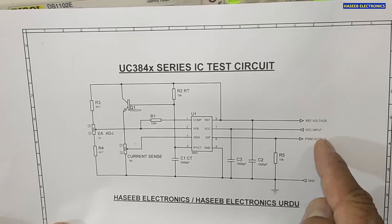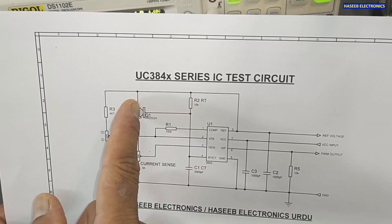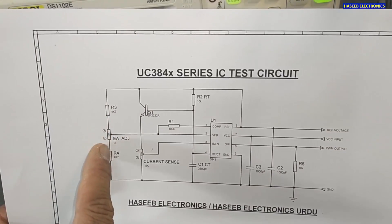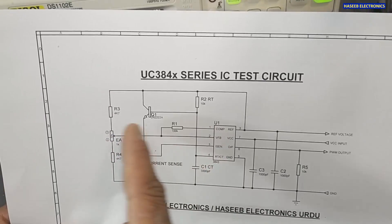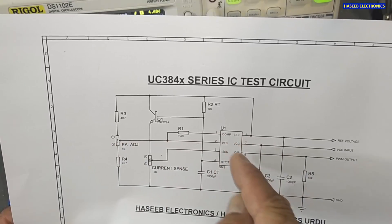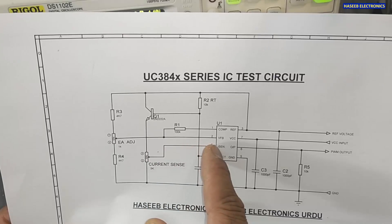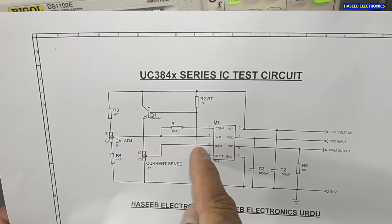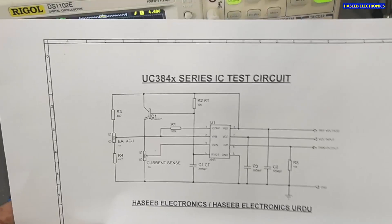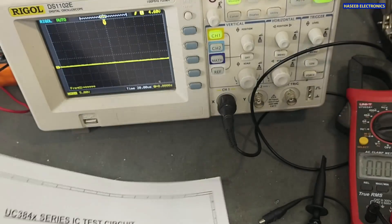The circuit provides ground, PWM output from pin number six, VCC, and reference voltage. The reference voltage is routed through two 4.7 kilohm resistors with a 1 kilohm potentiometer in between to adjust the feedback signal — providing a 2.5-volt reference with variable adjustment to control the duty cycle. The current sense pin is limited to a maximum of one volt, at which point the IC turns off. I hope this video is informative. If so, hit the like button, and write any questions in the comments. Thanks for watching.